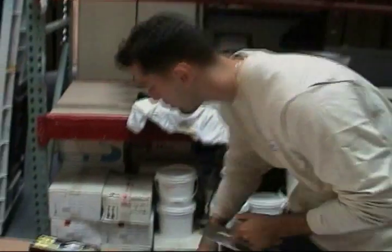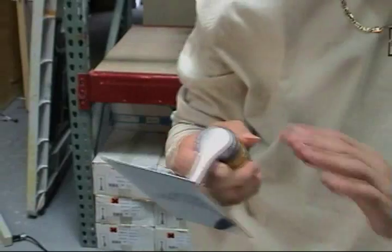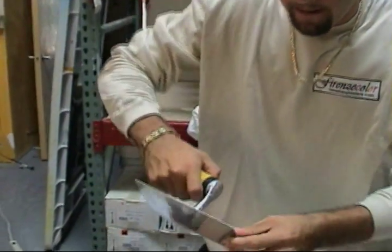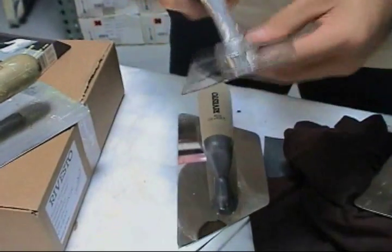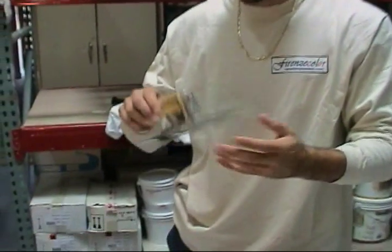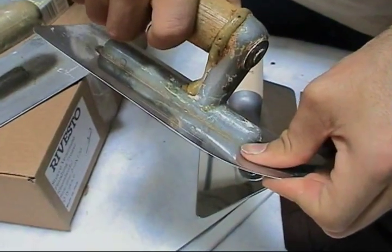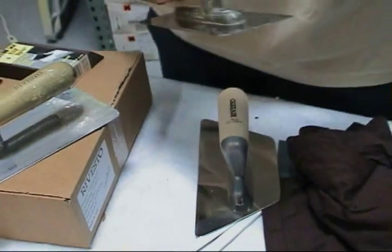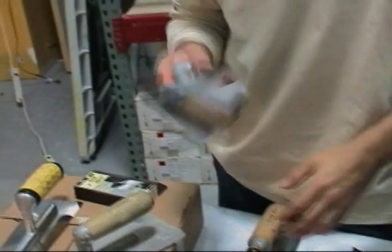So you always want to break in your trowel before you use it. This is an example here — this is a trowel from a hardware store. We don't sell this trowel; this is just from a normal hardware store. Look at me trying to bend this — this stuff does not bend. The steel of it is too sturdy, too hard. Our trowels come directly from Europe and they're tempered twice. Notice the flexibility on this. For this particular product, you need flexibility. This will be the proper way of breaking in your trowels.